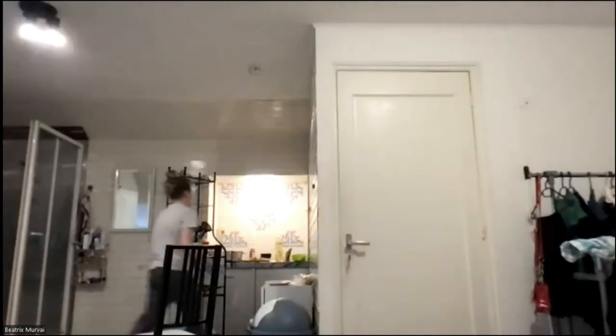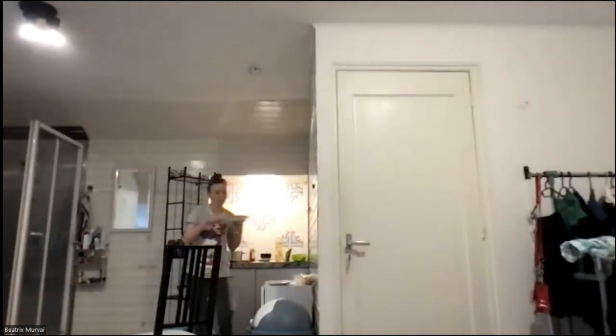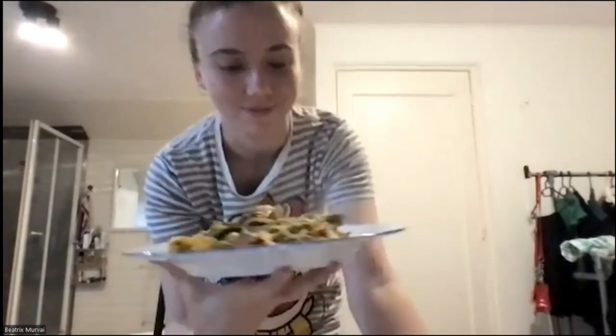I'm going to share with the other people in the dorm — they are also interested in our dishes. That's great. Thank you very much Beatrix. I might not be the best cook, but I hope that you understood. Sure, that was great. I really liked the presentation — thank you very much, Beatrix.